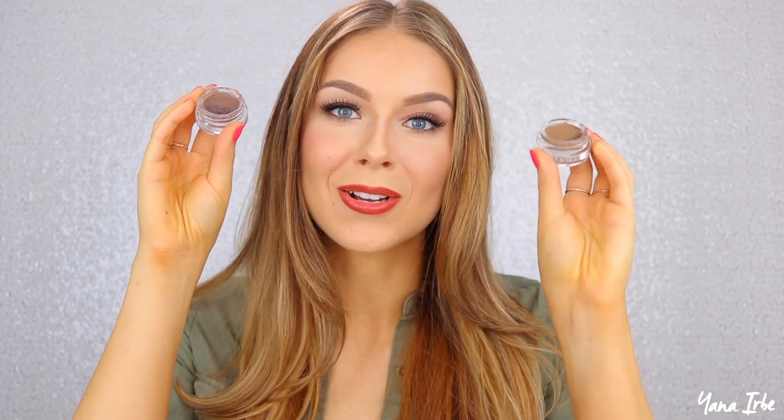I have two colors: one is called taupe and matches my roots, and the other is called blonde, which is a little lighter. I prefer to go with a color that's just a tad bit lighter than my brow hairs, because that allows the brow hairs to pop through, stand out, and create texture that looks really natural. Otherwise your brow will have one flat tone with no visible hairs. Going half a shade lighter lets the hairs stand out while still looking normal.